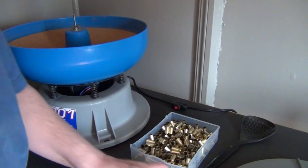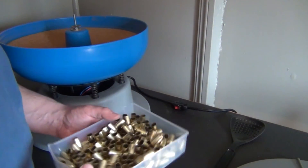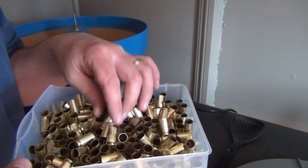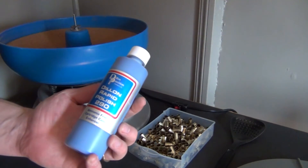Hey everyone, I'm back after separating it all. I am definitely going to have to get a media separator — that took forever. Anyways, here's all the .40 caliber brass, and I am very impressed with how well it cleaned everything. I want to thank Tactical ADV for posting his video on tumbling — I think it was .45 ACP brass — and showing what media he uses and what polish.